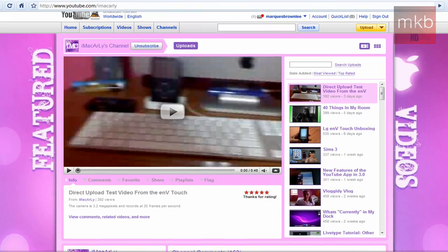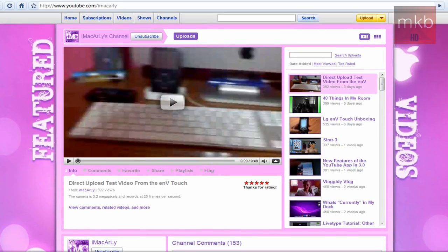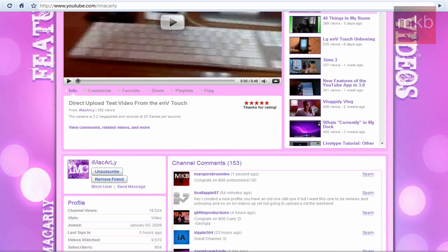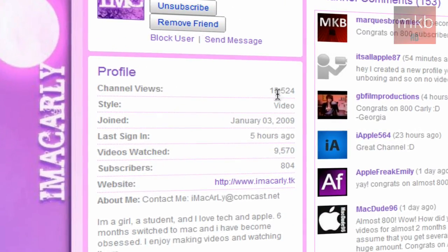First thing you'll notice is Carly's running a YouTube 2.0 layout right now, with a nice little Apple logo on the right-hand side. Scrolling down you can see the specs of the channel: approaching 20,000 channel views, joined January 3rd, 2009 — so about six months making tech videos on YouTube — and has 804 subscribers right now.